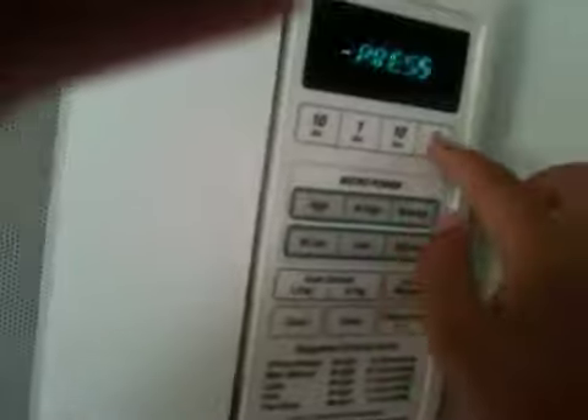Now it's time to put this in the microwave. Try 30 seconds first and see how it goes. I probably should've put it in one minute. Anyways, 30 seconds is up. And now — put 4 minutes 30, 7 seconds. Start. See how that goes.